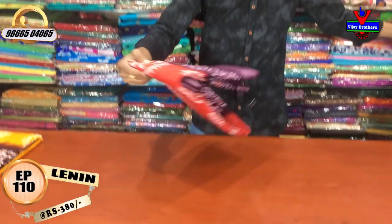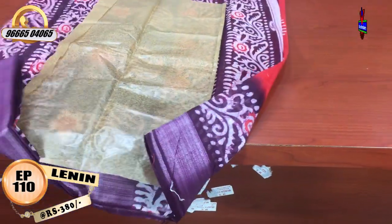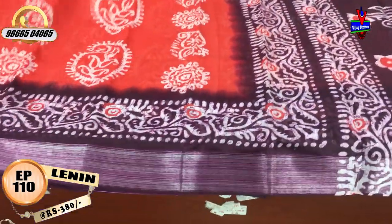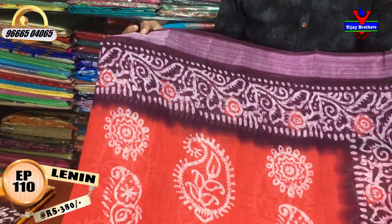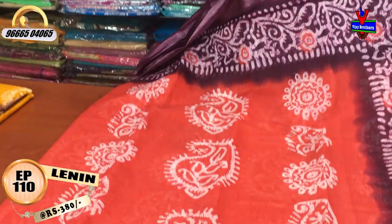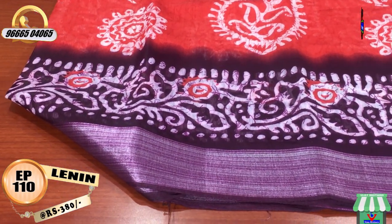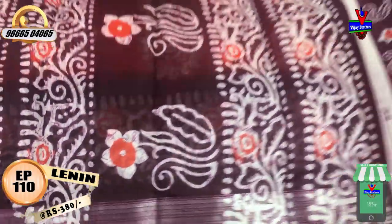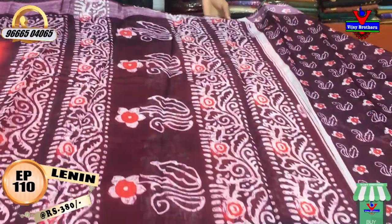This is a dark peach color combination with a lot of color variety. It has a silver color, a jerry border, a peach color, a mango design, a botic style, and a second wipe. It has a 1-meter color combination with a blouse.